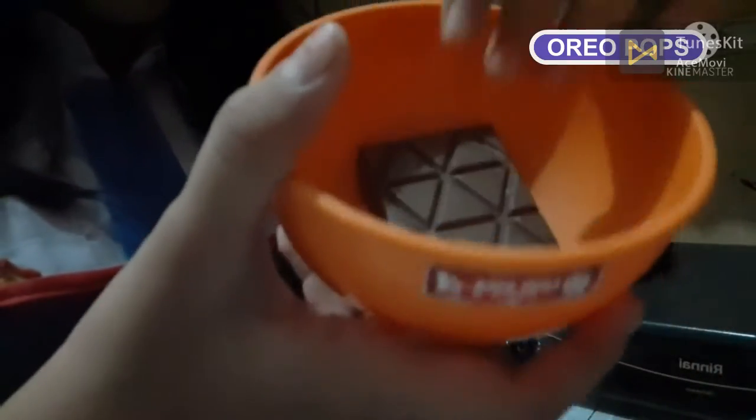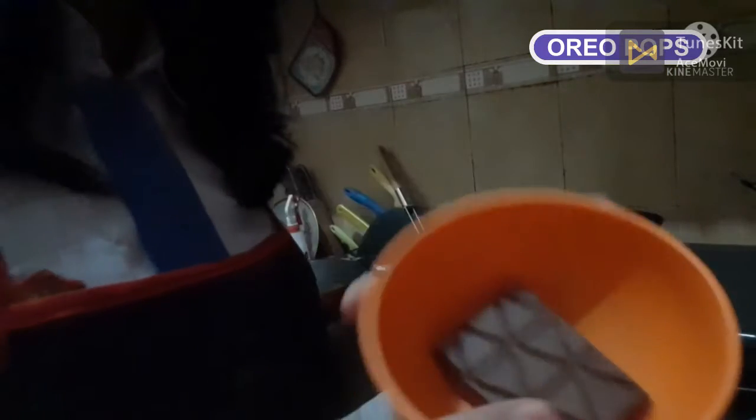Next, we break the chocolate bars. And we open up the chocolate bars. Like this. Now we put this on the plate.